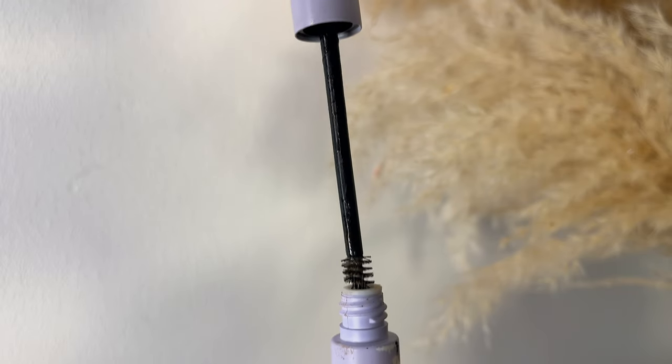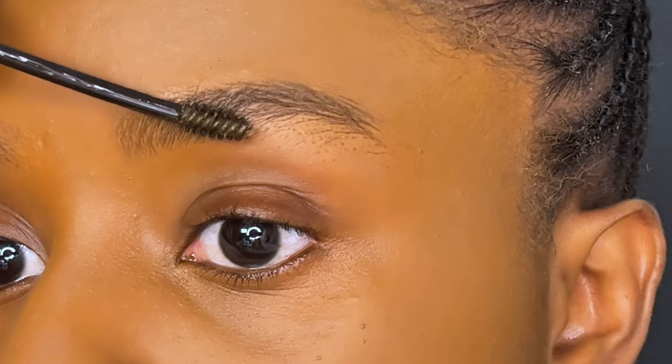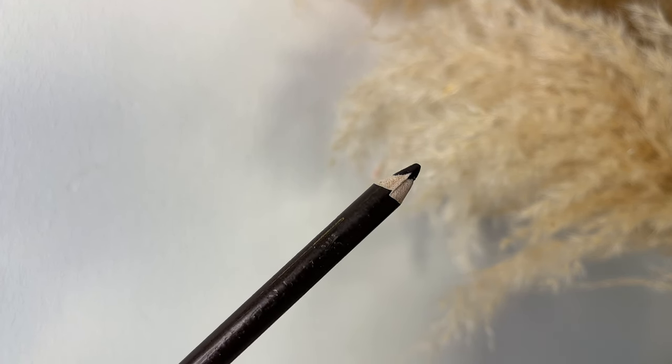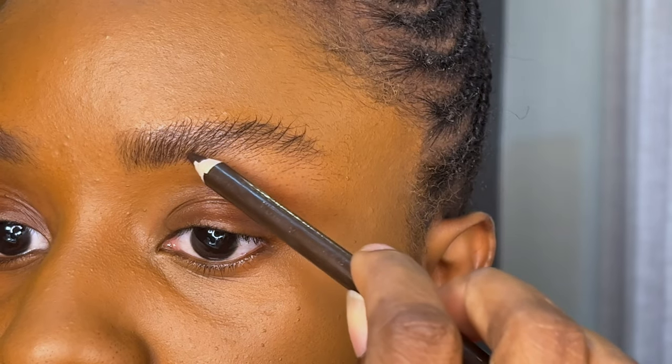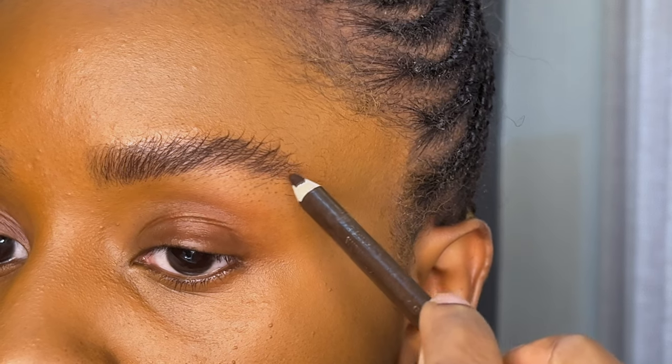For brows, I'm going to be using the Zaron Cosmetic Brow Bank to hold my brows in place, letting it dry before I go in with the brow pencil to fill in the brows. I tend to use a brow pencil with a color that's a bit darker than the brow hair to give it a much more fuller look.